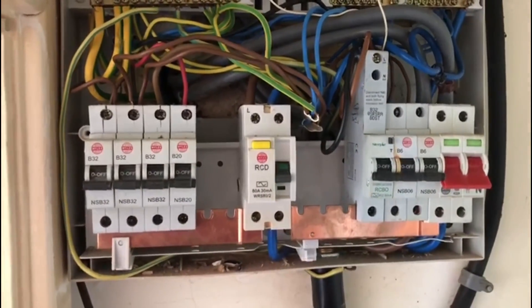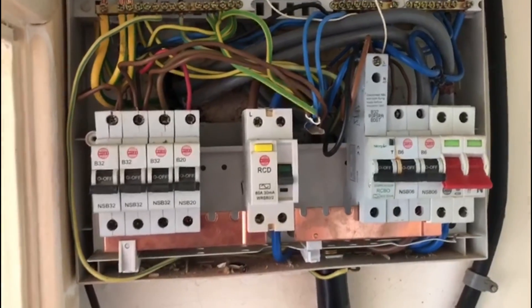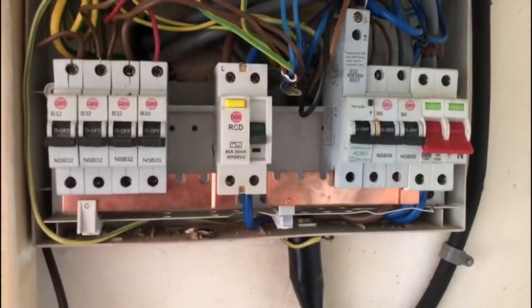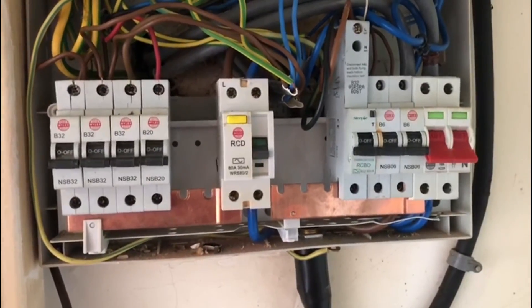Today I'm doing an EICR on a property and this is the main distribution board, so just have a quick visual inspection of what we've got.